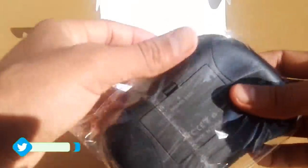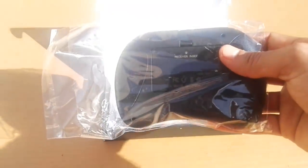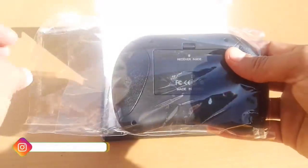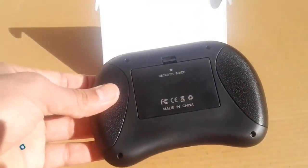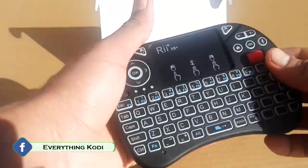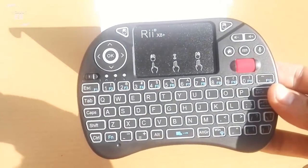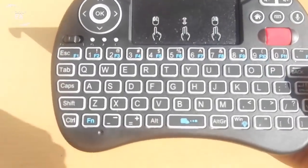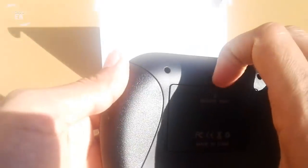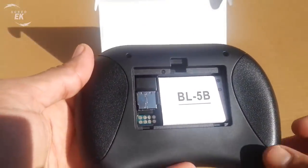The REI Mini X8 is completely made of ABS plastic, with the exception of the buttons that are made of rubber. It is still quite solid and well made. The layout is the classic QWERTY, very complete considering the small size of the keyboard. In fact, the functions reachable through key combinations are very few and secondary.